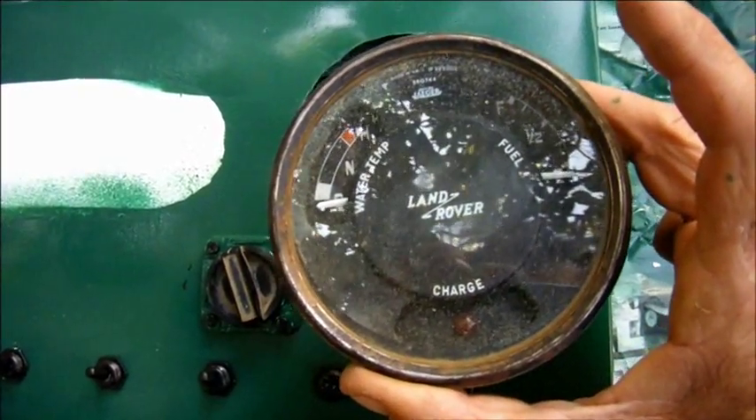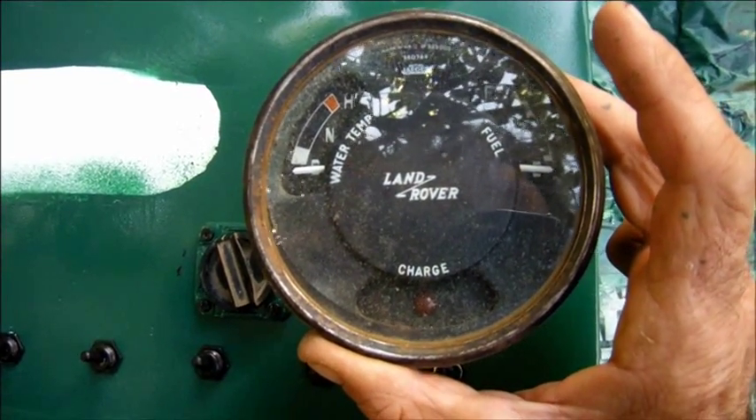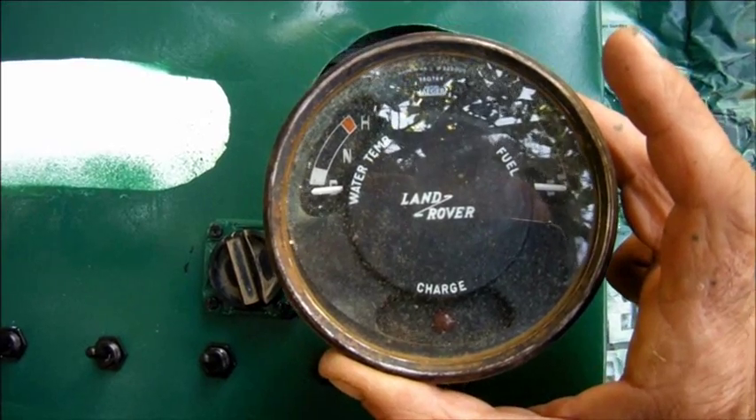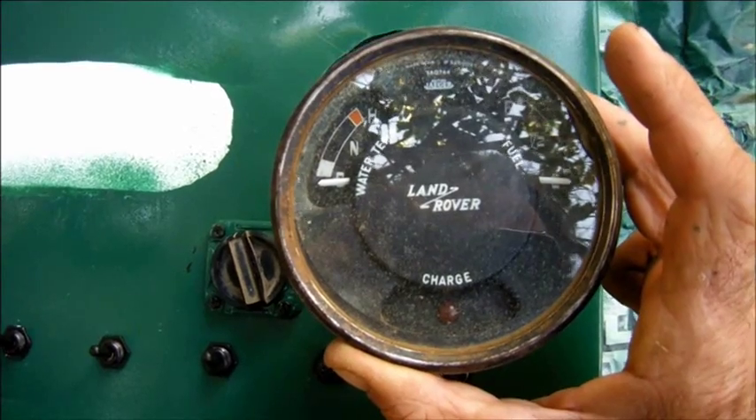As this is a genuine working Land Rover part, I don't want to fix it in there irrevocably. Long after this has stopped being useful, the gauge could still serve in the future. So I'm just going to put it in a very tight fit and hold it in with a couple of blobs of hot glue.